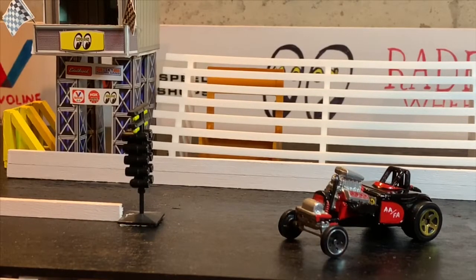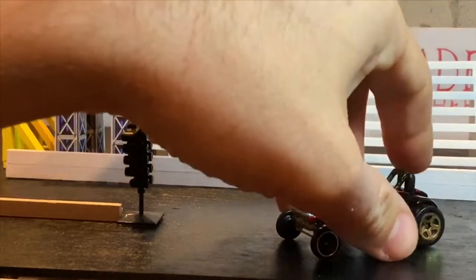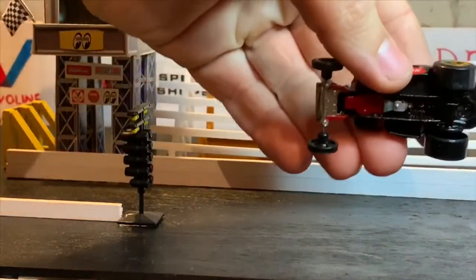I did the firewall in kind of an aluminum color and then hand-painted some MH Race Master logos on the firewall to look like little stickers. They turned out super cool — that's one of my favorite little details on this car.